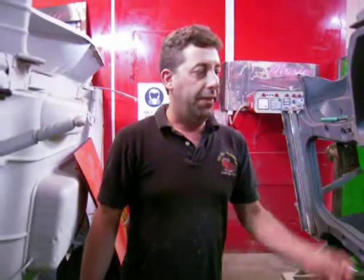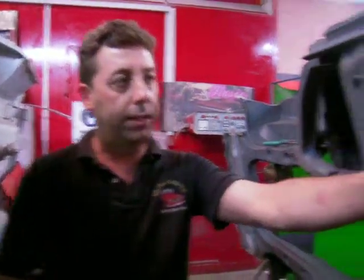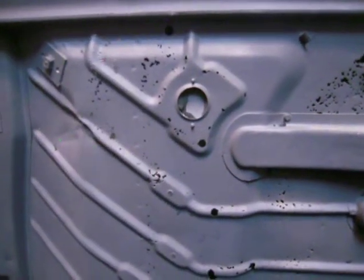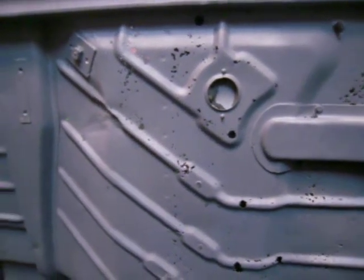So as you can see, that's the result that happens with old cars, especially at this age — 40 to 50 year old cars. Now on the back floor pan, as you can see here, we haven't cut that as yet, so that's our next step. Once we've done the front floor pans, we'll start the back floor pan.